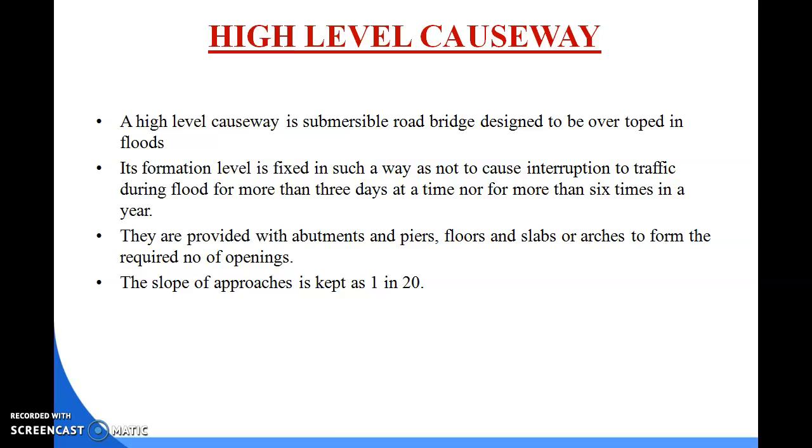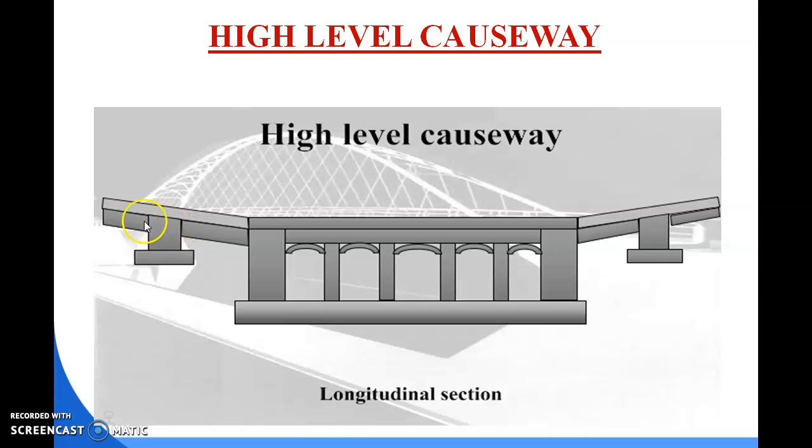A high level causeway is a submersible road bridge designed to be overtopped at flood level, and its formation level is fixed in such a way as not to cause interruption to traffic during flood. There is no interruption of traffic during flood for more than three days at a time, nor for more than six times in a year.